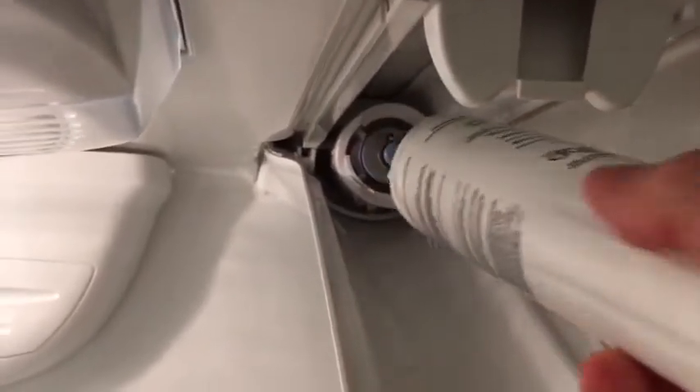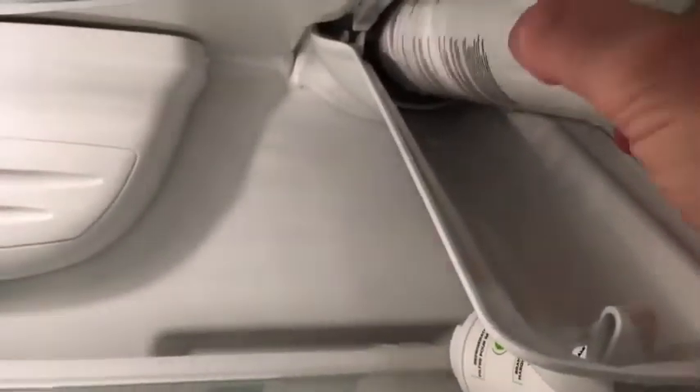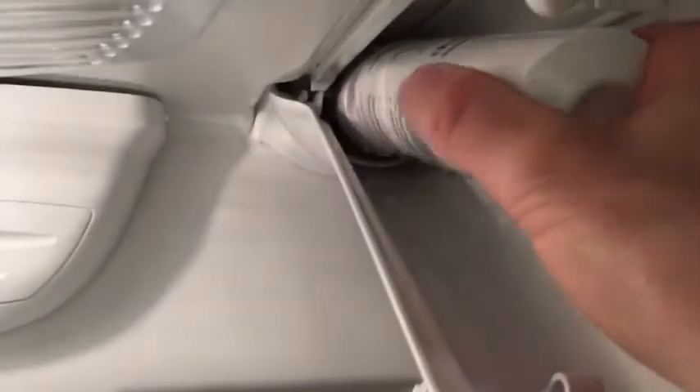There should be some latent water in there that will drip out. I have a paper towel here to collect that. I'm gonna grab my new filter. This is just a twist-off, twist-on system.